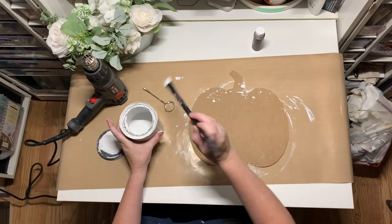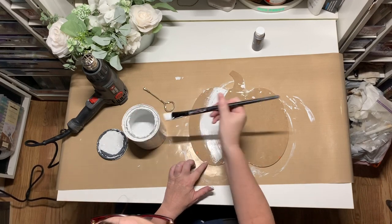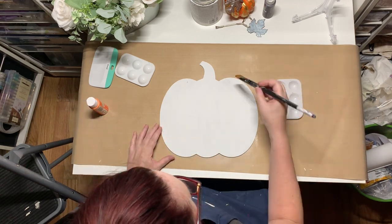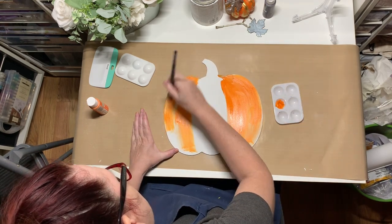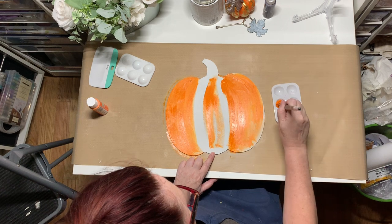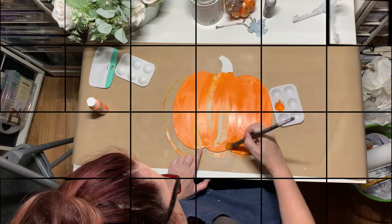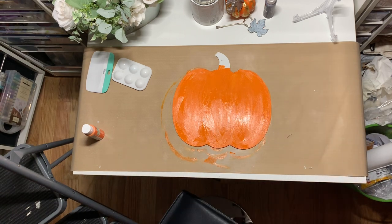Now I'm going to take the backside and use my chalk paint as a primer, because acrylic paint doesn't adhere all that well to this surface. So I just went ahead and painted it white again, and now I'm actually going to paint this side orange because this is going to be my Halloween side. I'm just using craft store, 50 cents a bottle acrylic paint here. This does need two coats to really have solid coverage, but because I did paint the chalk paint first it adhered really well. I'm going to let this cure overnight.